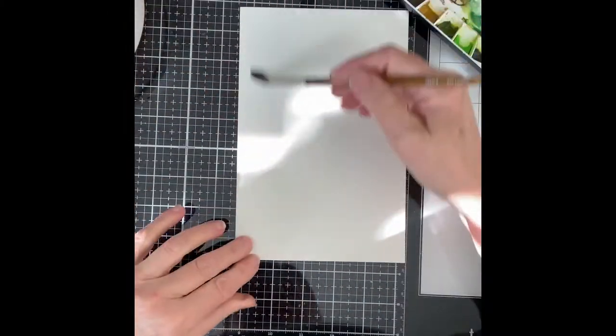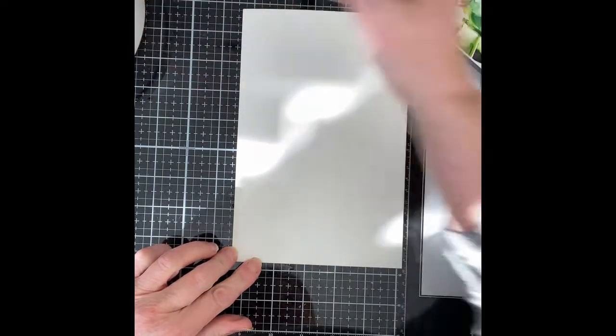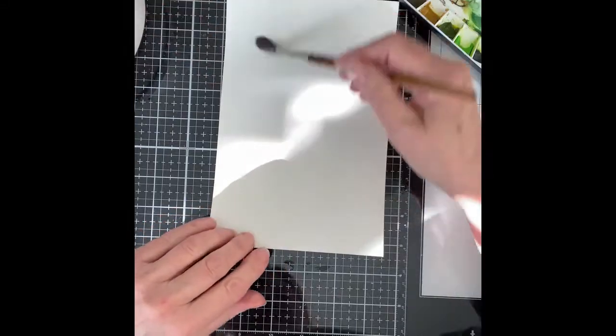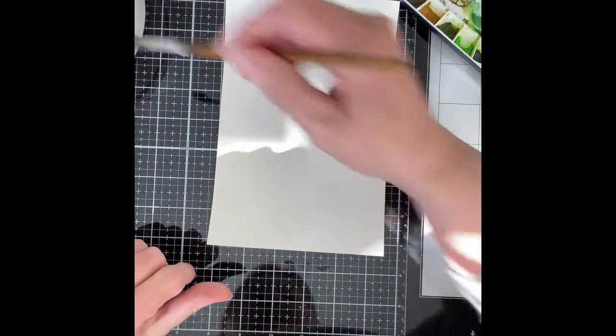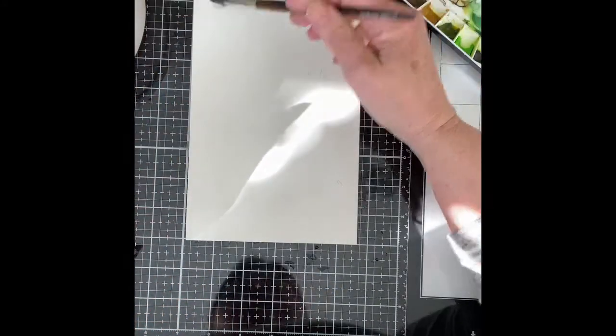For this slimline card, I began with an oversized piece of Canson XL watercolor paper. To prepare for a color wash background, water was applied liberally to both sides of the paper. This will allow the paper to lie flat and as it dries, there will be minimal warping.